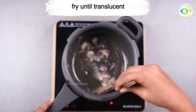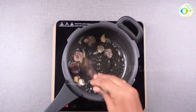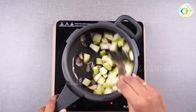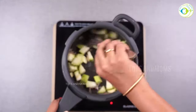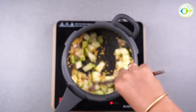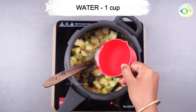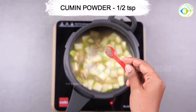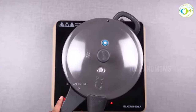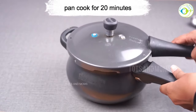Shallots are added to sambar, especially in South India. If you can't get them, you can also use regular onion. After adding ginger, garlic — adrak and lasoon — I am adding a small cut of lauki and lemon juice, along with oil in a pan. This is cumin powder, or jeera powder. We mix it well, close it, and put it in the pan for about 20 minutes.